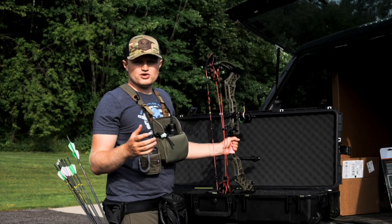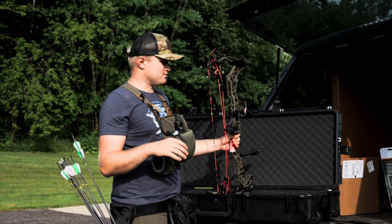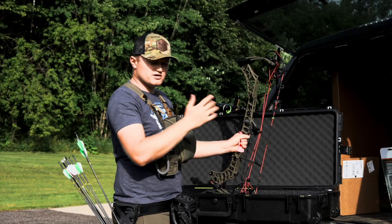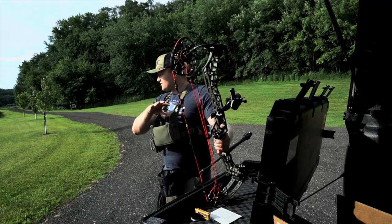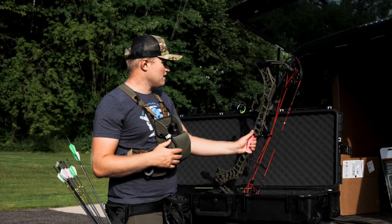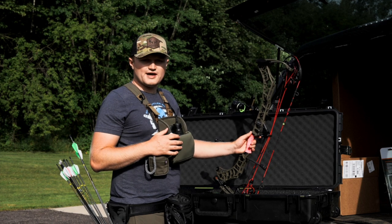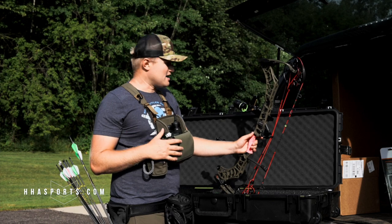One thing you'll definitely want to make sure you do when shooting at longer distances is verify that you have arrow clearance. Just throw your rest up, turn your arrow around, and make sure you do have clearance for shooting at those longer distances — we don't want to shoot through our scope. So now we are completely sighted in, ready to hit the 3D range and ready to hit the woods this fall. I'm super excited about this setup with the Tetra Max Rise. Just a reminder that we are shipping on these — check out your local HHA dealer, or visit our website for more information at hjsports.com.